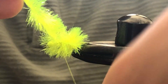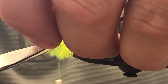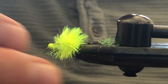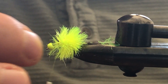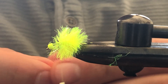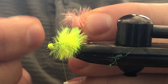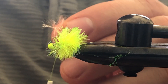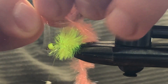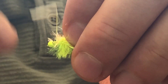We'll do two thread wraps behind and a few in front to lock it in, then trim that away. The back half of the fly is very dense — don't worry about the front half with all those loose fibers, as they will get wrapped up with the pink prawn color we're going to apply next. Make sure you have a vacuum on hand because there is a lot of Jelly Fritz on the ground when you make a few flies.